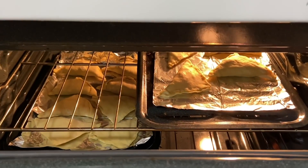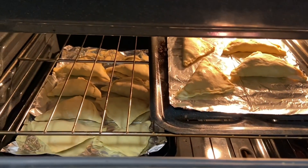After coming home I have put the patties in the oven at 375 degrees Fahrenheit for 10 to 15 minutes.